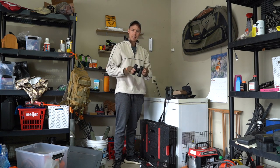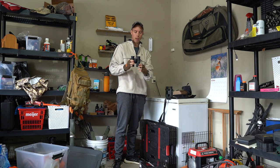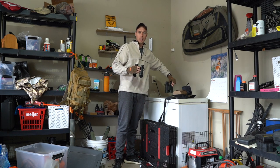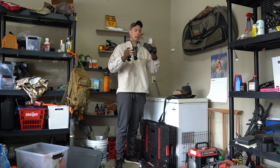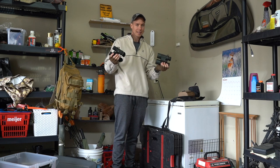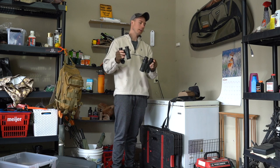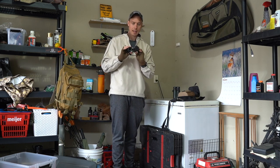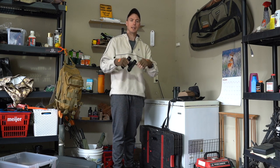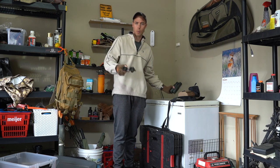Vortex redid the model and gave it the HD name, I think two years ago when they redid the whole lineup. I thought it was kind of smoke and mirrors and marketing, if you will. But me and a few of the guys sat here with the older model 10x32s and the new HD glass, and we can see a difference. The crispiness on the outside of the reticle is definitely there.